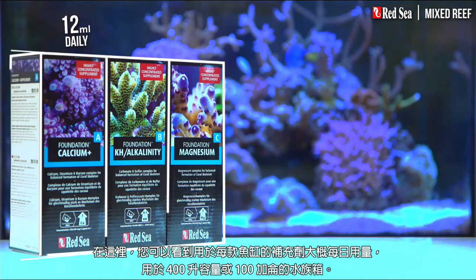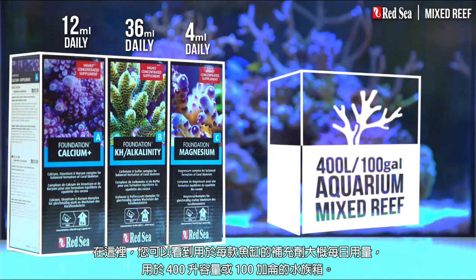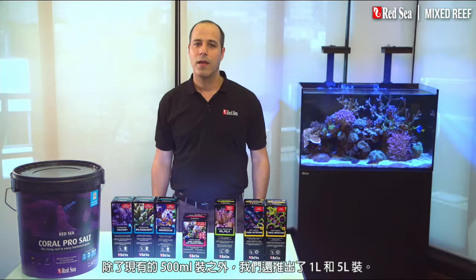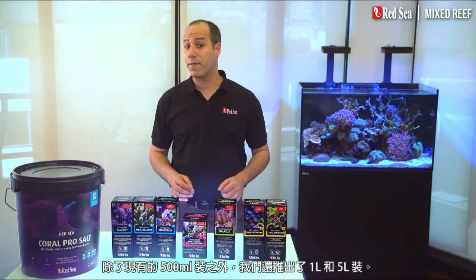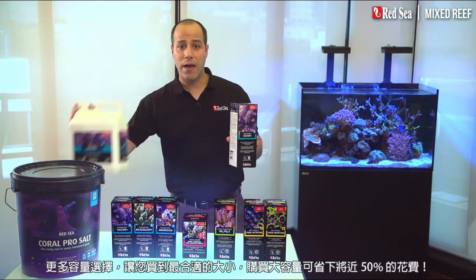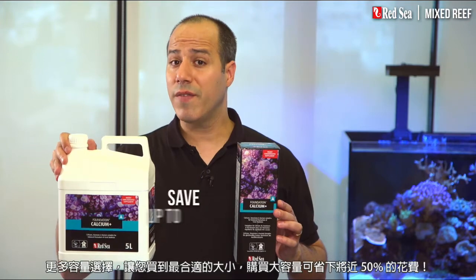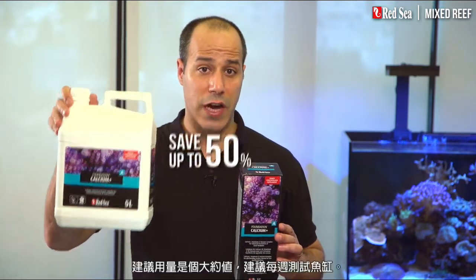Here you can see the approximate daily dose of the supplements that will typically be used, for instance, in a 400-liter or 100-gallon aquarium. In addition to the original half-liter packages, we have introduced the 1 and 5-liter containers enabling you to buy the best size of each supplement, while saving almost 50% with the larger sizes.